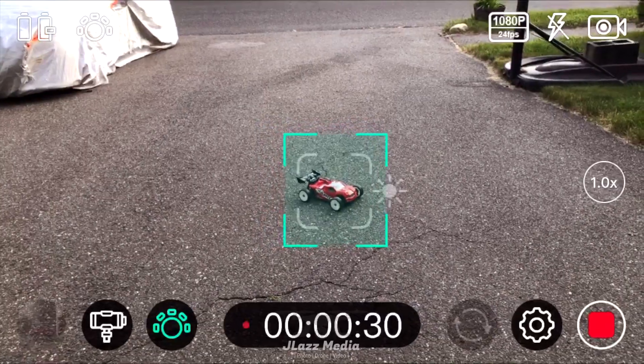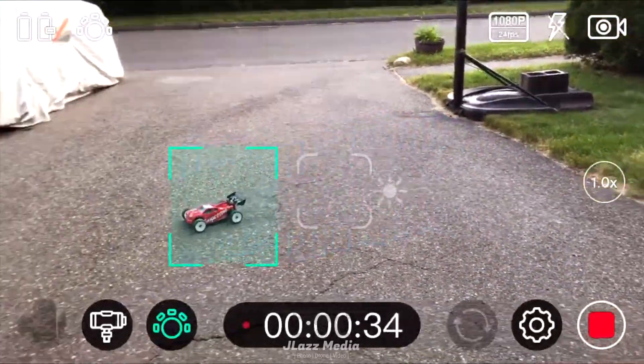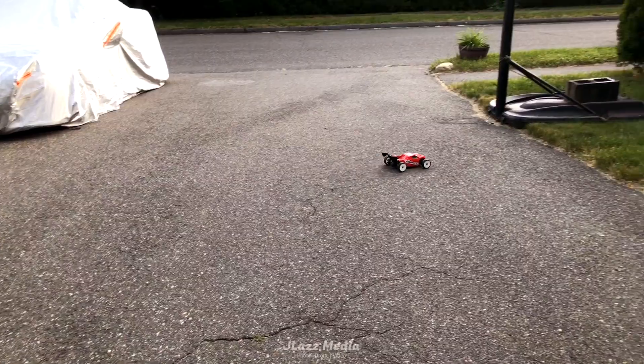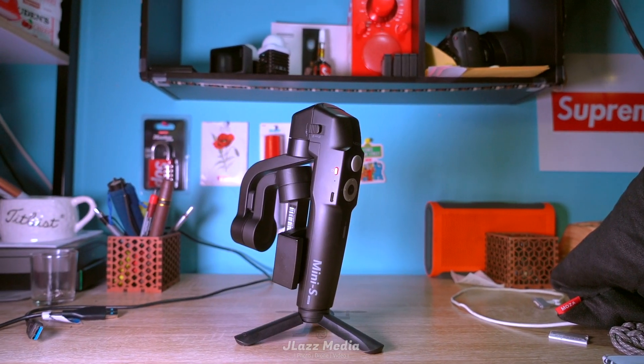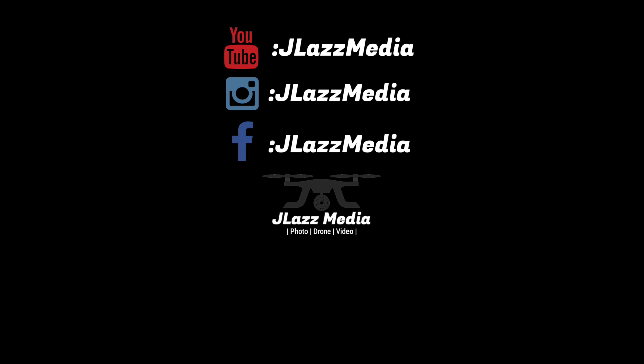The next feature I thought was really cool was the follow-me mode. You can circle pretty much anything — I had a screen grab of my phone, and as you can see it followed the car almost to the T. Even with fast movements it kept up. For 80 bucks, I think this is a great option for iPhones, especially with the included app. Thanks for watching, and be sure to follow me on all social media at jlazmedia.